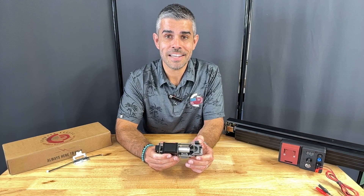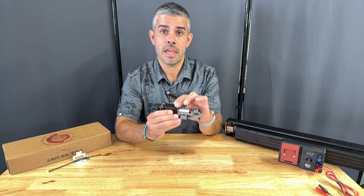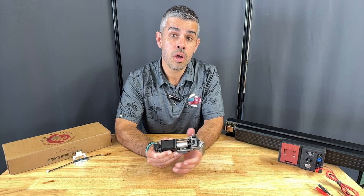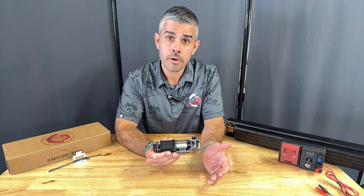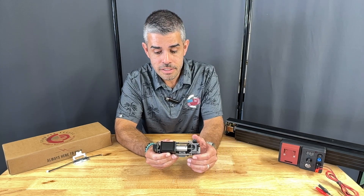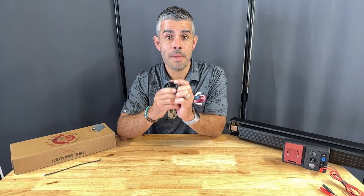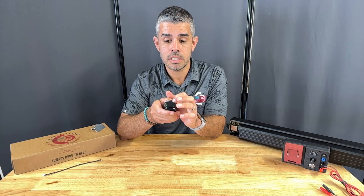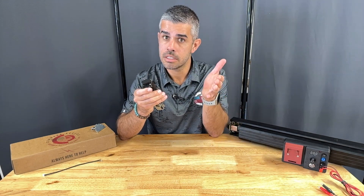Jumping into the updates: we have a larger motor on this kit, which is going to translate to more torque or pulling power — especially helpful on those vertical rod devices. We also have our updated MM5 module with our new connector and our one-touch PTS, which is going to give you max torque standard.